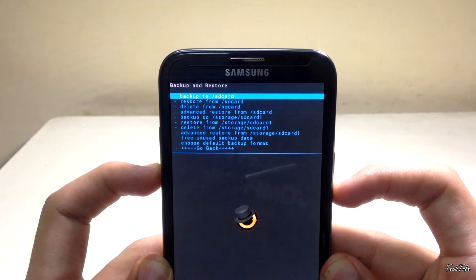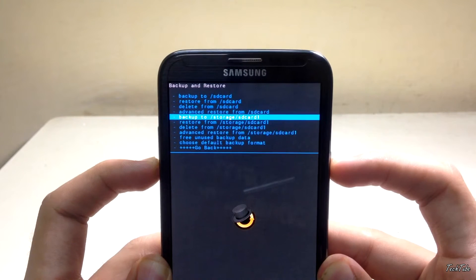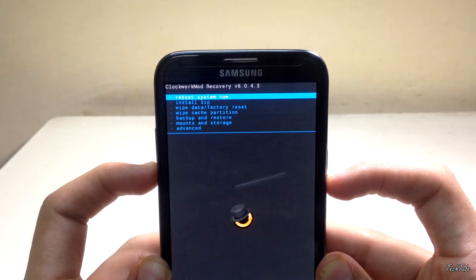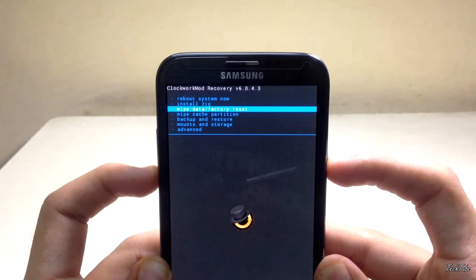Go to Backup and Restore and select Backup to SD Card. This will back up your current ROM and data — it may take some time depending on the amount of data you have. Now go to Wipe Data / Factory Reset and select Yes.